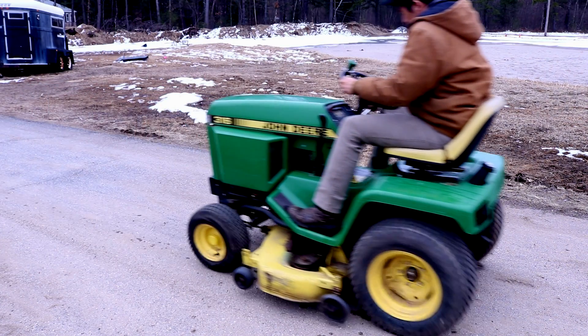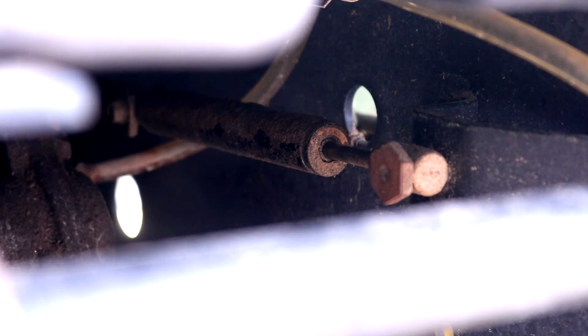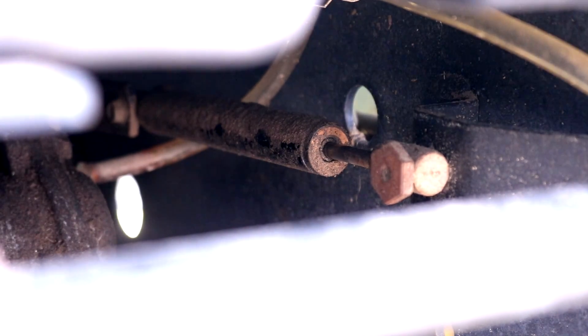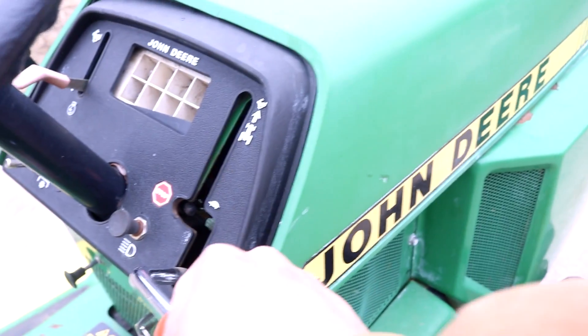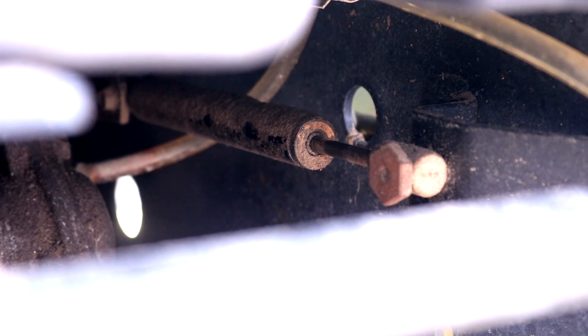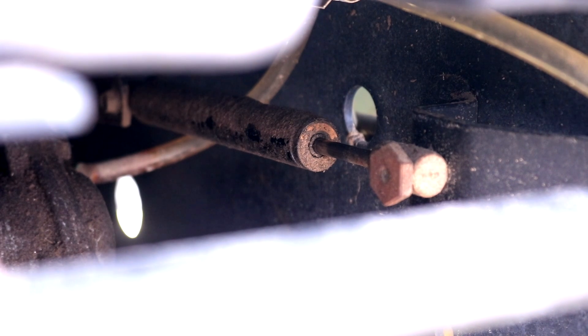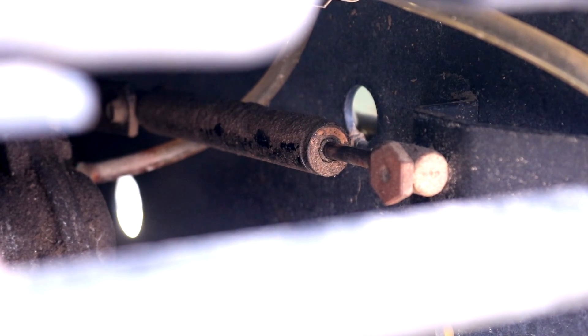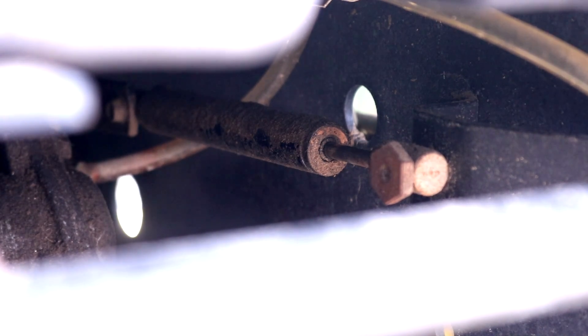So let's get into this tractor and get this fixed up. Fortunately, the problem of the jerky hydrostatic transmission is a very easy problem to fix. It is caused by this hydraulic dampener. This dampener is connected to the hydrostatic transmission lever, and it helps keep the motion smooth. When the dampener wears out and all the oil inside is gone, it no longer is smooth, and that's what leads to the jerky hydrostatic transmission.